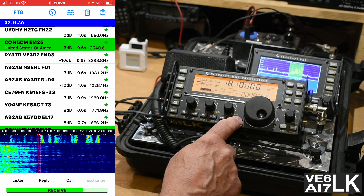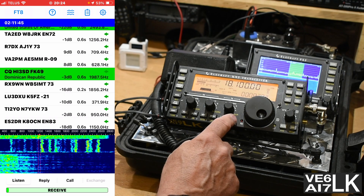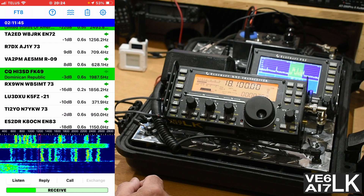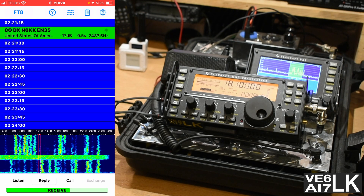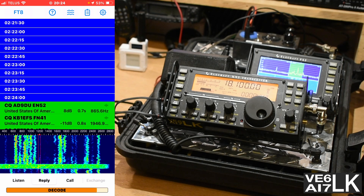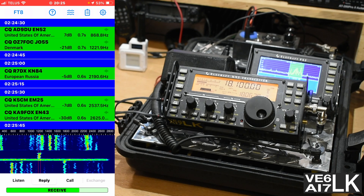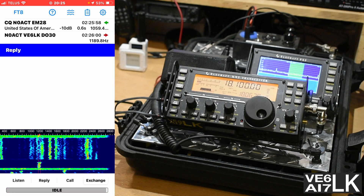The last thing I'm going to do — we can see now that on the waterfall we've got a bunch of signals that are starting to come in. So the next thing I'm going to do is turn on the VOX function so we are ready to transmit. And now I'm going to click on the reply window to see who's calling CQ that I can answer, and then we'll see if we can't make a fast contact. So now I've got the phone set up and everything's plugged in, and I'm in reply mode.